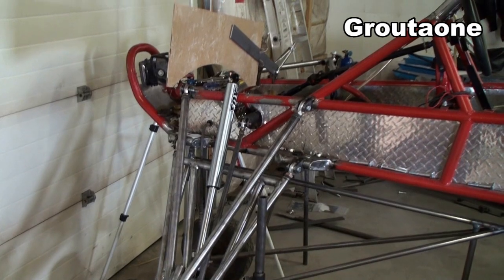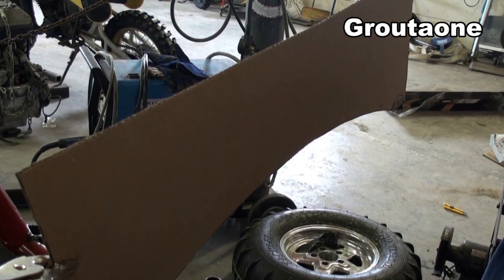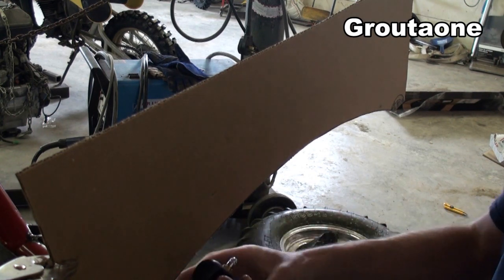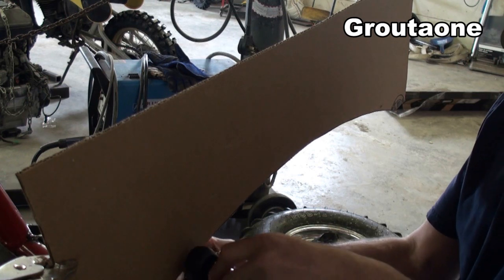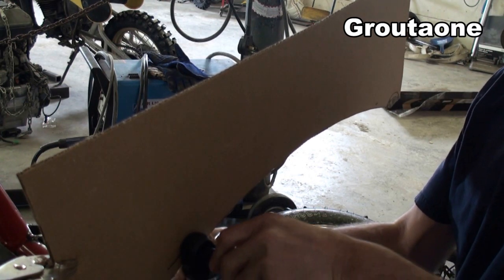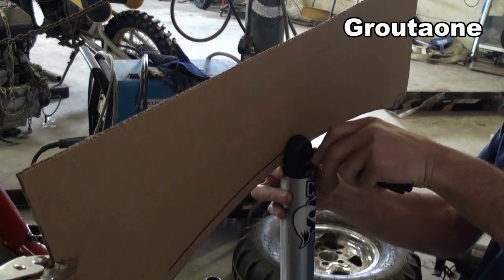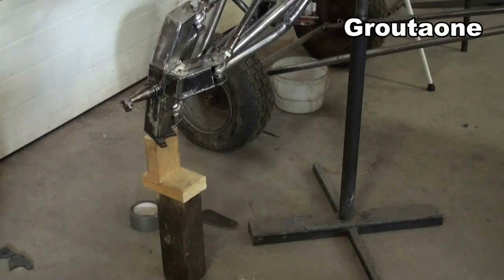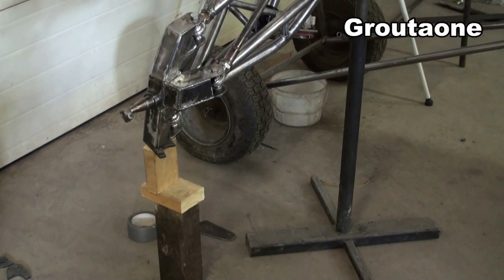A couple of weeks back I made a video about sorting out shifter geometry on my Firebird drag car — I'm going to use the same technique here to locate shock position. I'm going to stick my marker through my shock and run it along this piece of cardboard to make my mark.